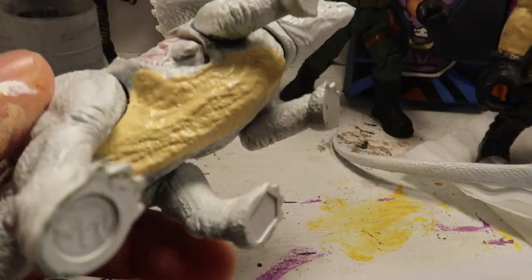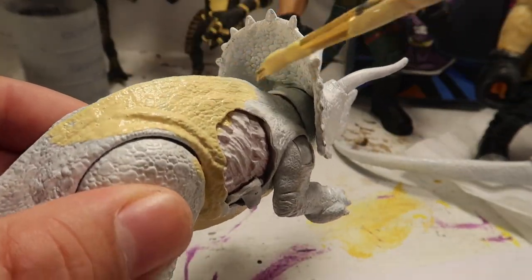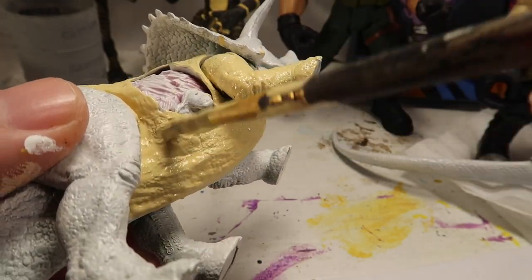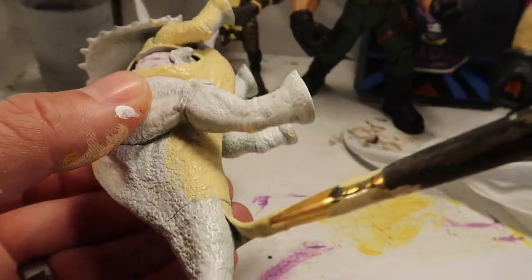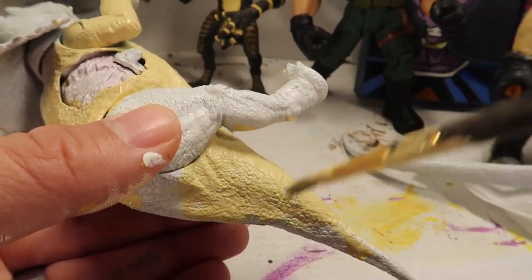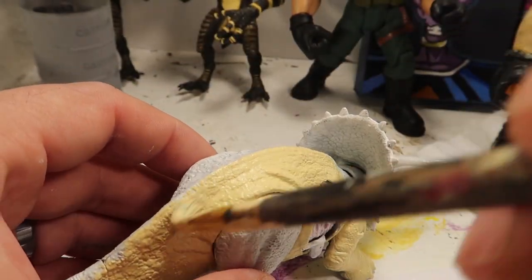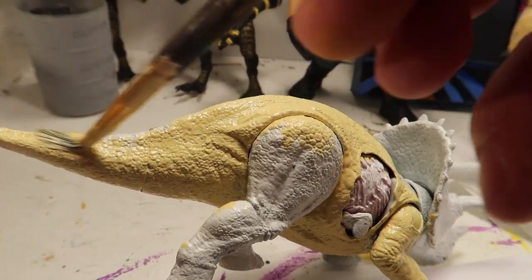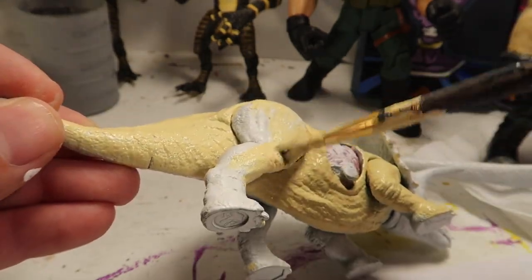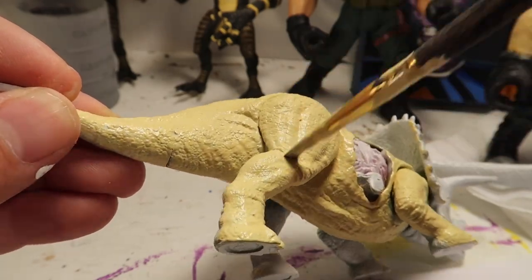So as you guys could tell, I first started with a coat of primer — primed it all white. I don't think it's necessary to show the process because you just basically paint it white. It's just so the other paints could stick better to the toy or to the plastic. So this will be the undertone.